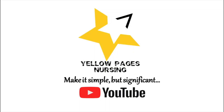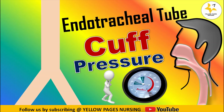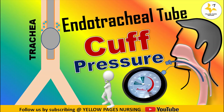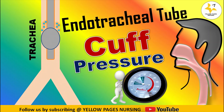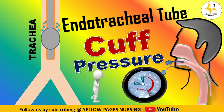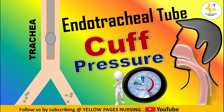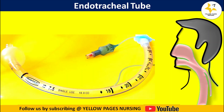Hello everyone, welcome to Yellow Pages Nursing. In today's video we will be discussing about endotracheal tube cuff pressure. An endotracheal tube is a flexible tube that is placed in the trachea through the mouth or nose.